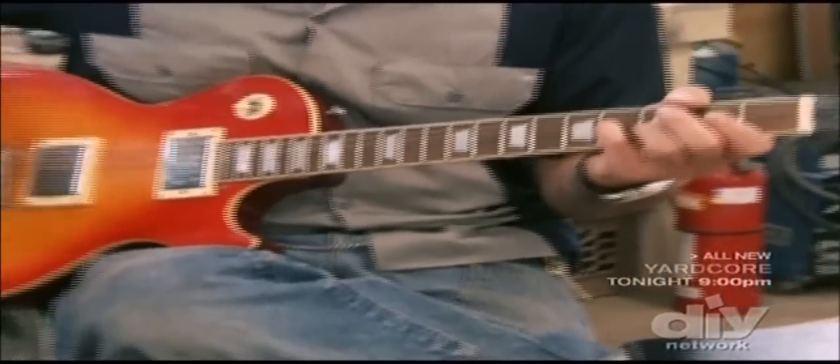You like this guitar? I do like it, but you've had it a while and it's kind of boring. I'm gonna remake the body. Really? Custom-made body? We're gonna make a custom-made body using all these parts. Let's go to Sam Ash and get some ideas.